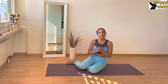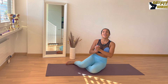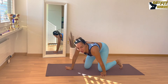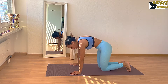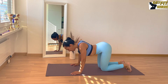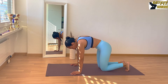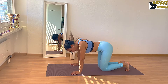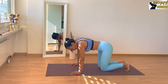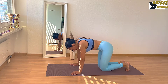My favorite warm-up is the cat-cow, and after that we're gonna be doing six exercises for three rounds. So first you go into a quadruped position and you change from a rounded back to an arched back — round and arched. Now let's do it a little bit more quickly to loosen up the back: round, extend.